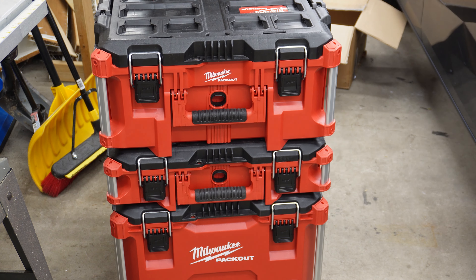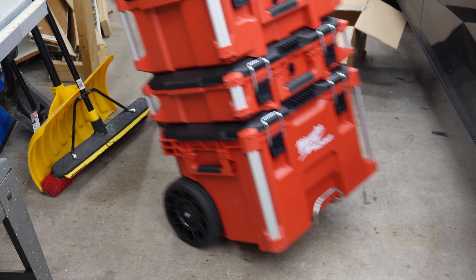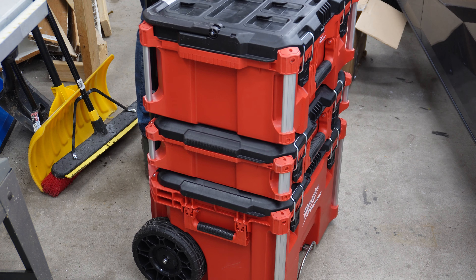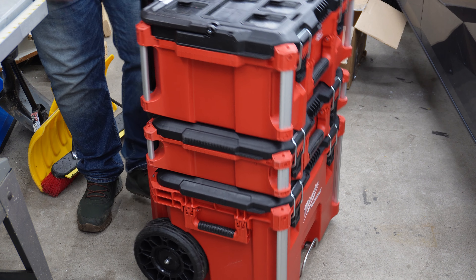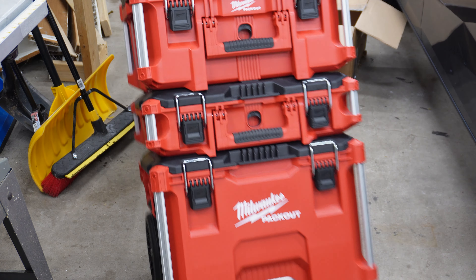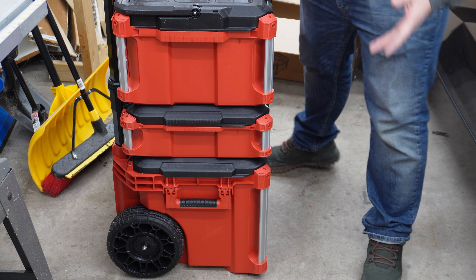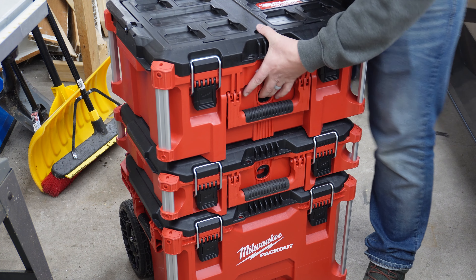This is bigger than I thought. Nice — got some decent wheels. There's a rubberized tread, but they're a solid plastic wheel. Why does this make me giggle? I don't know, maybe it's because I'm just so excited. Let's go ahead and pull this guy back off.